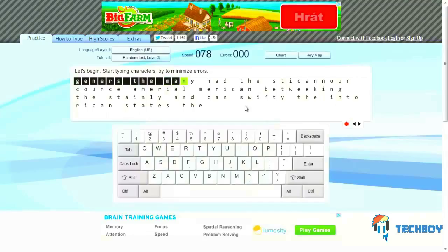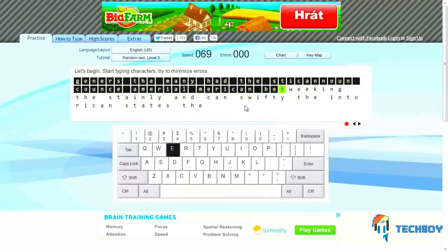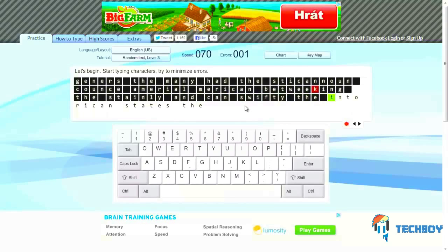Use this site regularly to practice your typing and you will find that you soon learn how to type without looking at the keyboard. If you dedicate yourself to using this site regularly and practice your typing every day, you're going to find that pretty soon you'll know how to type without looking at the keyboard.